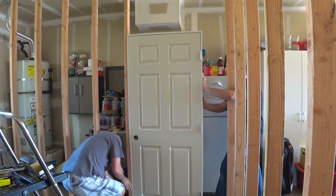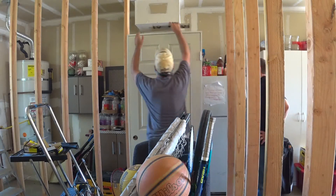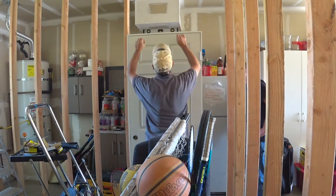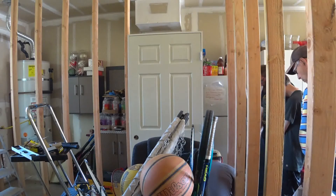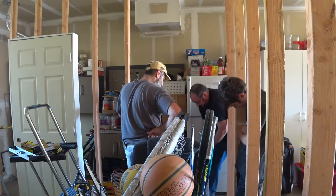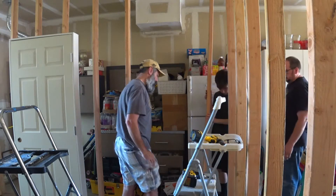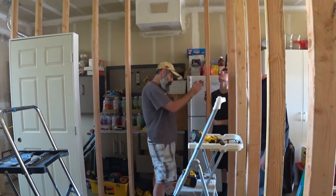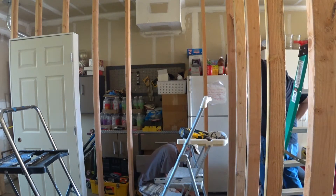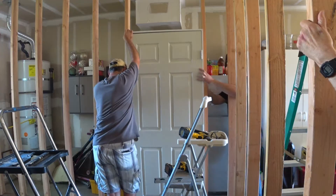Scott and I then put the pre-hung door in place so we could mount the small stud section and bottom plate that would be on the other side of the door and make up the corner of the room. We then measured and cut the stud that would be on the other side of the door, and mounted the door into place using shims to make sure it was plumb and level.